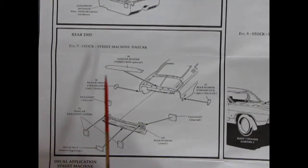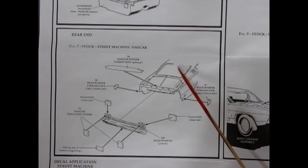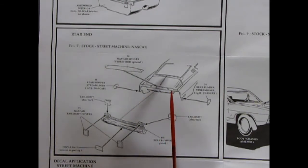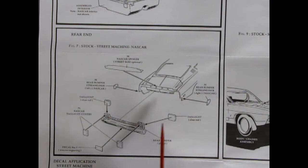Here we have the rear end assembly panel. You get a NASCAR spoiler — which you can also use on your street rod — to deflect air current at high speeds so it comes down the body and deflects off the spoiler instead of creating drag underneath, and pushes down on the rear axle for better grip. The rear bumper for the streamliner glues onto the sides to make it more aerodynamic at the back. There's also the stock bumper with tail lights for the stock and street machine version, or you can use tail light covers and a decal on the rear bumper.